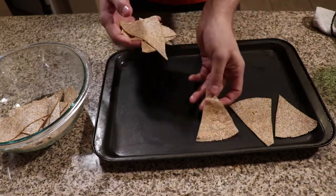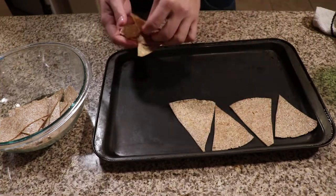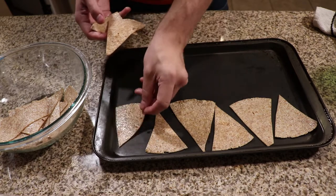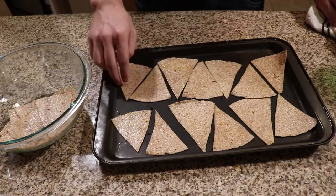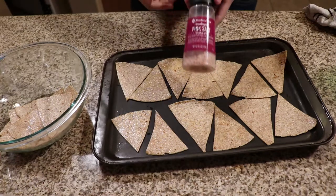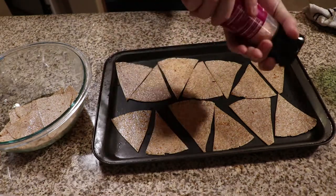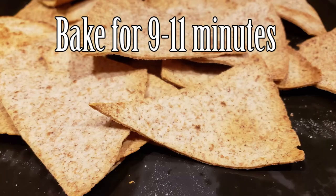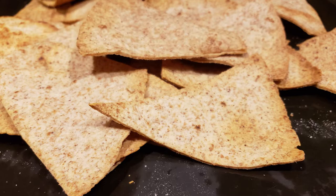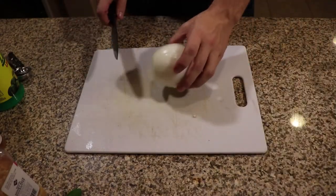To bake these, just lay them evenly across a cookie sheet — in my case multiple cookie sheets, but I'm only showing one. You don't need to worry about parchment paper or greasing it; the chips will not stick in my experience. Once the chips are laid out, take a little bit of pink salt and lightly sprinkle it across the top. These are going to go in the oven for 9 to 11 minutes until they look like the chips you see on screen. You don't want to go too far and burn them.